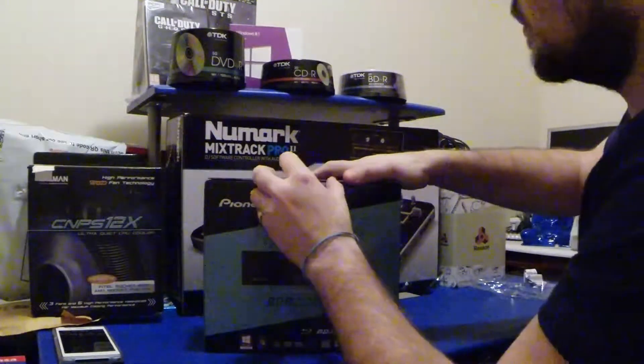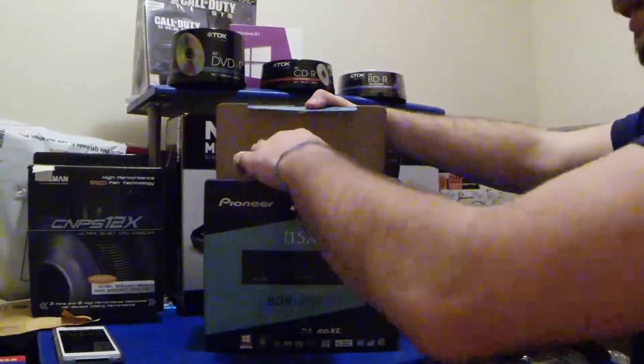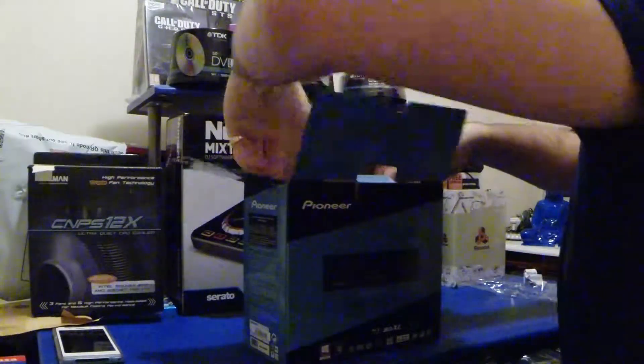So here we go, let's get into it. The full model number is BDR-208 EBK. Let's open up the box and see what we've got in here then.